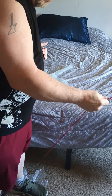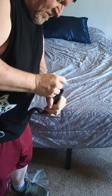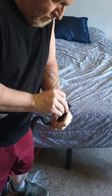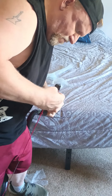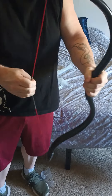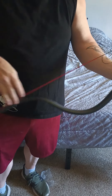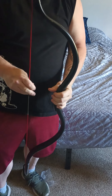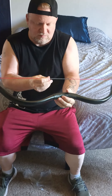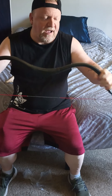Go ahead and string it up real quick. Okay, wow — open that a little bit. There it is. Got some string noise there. Of course, I ordered it with a string, so it should be good to go. You should be able to put the string on and leave it on — you don't have to de-string it. These are not wooden bows; these are fiberglass, PVC.